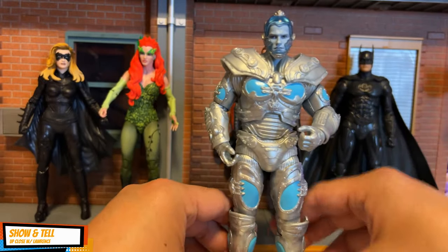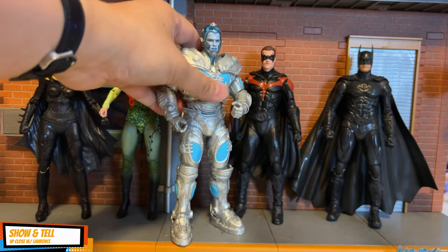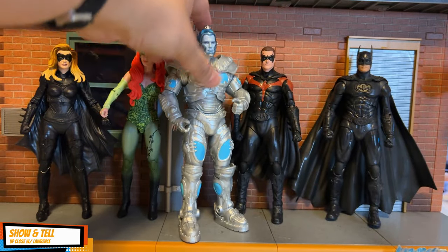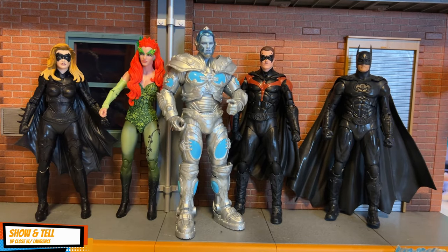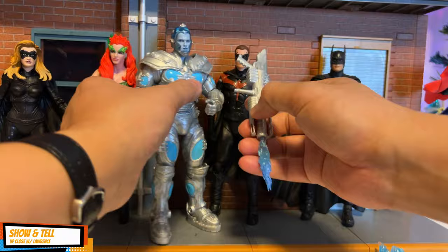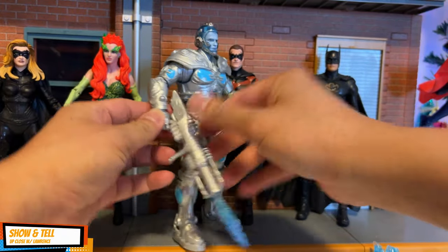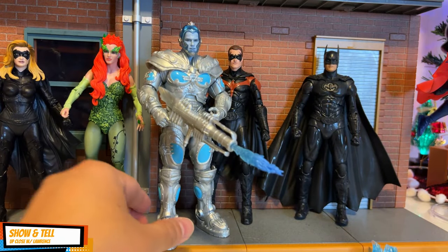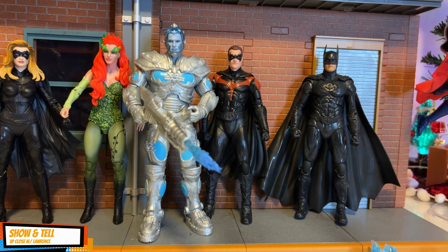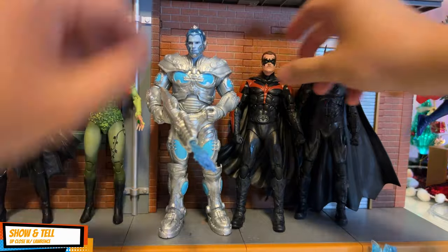It would be nice to have the vehicle from the movie — the one with lots of spikes. With him holding the gun just like so — wow, I love this series. I think it's one of my favorite series just because the likeness to the actors is really, really close to bang on.